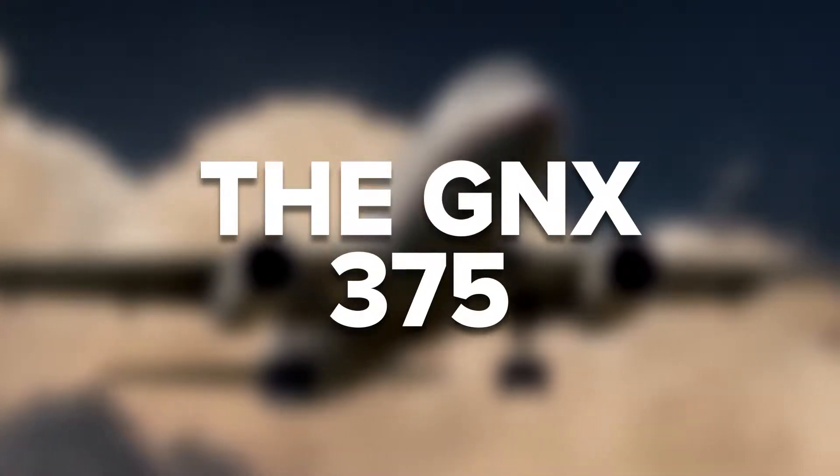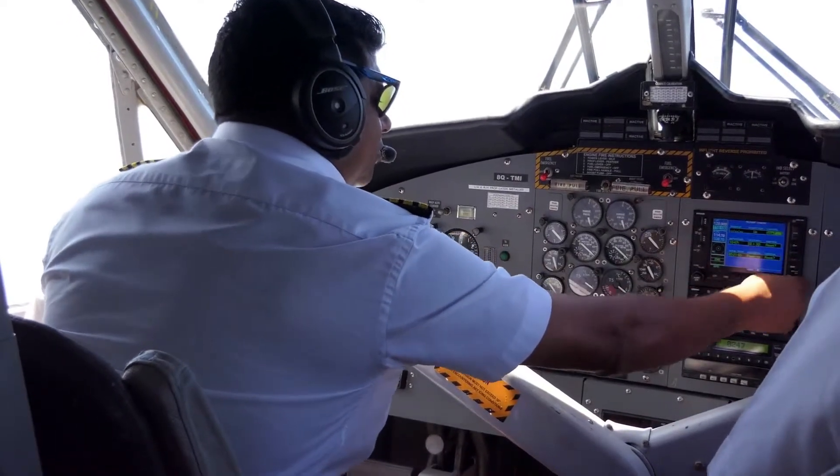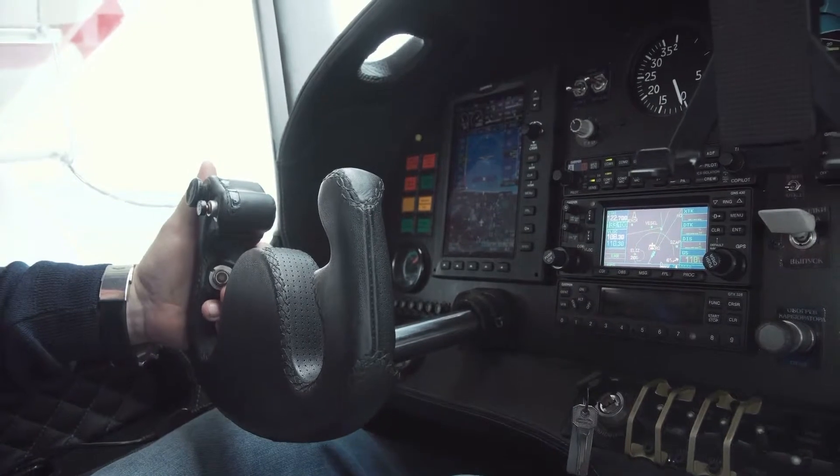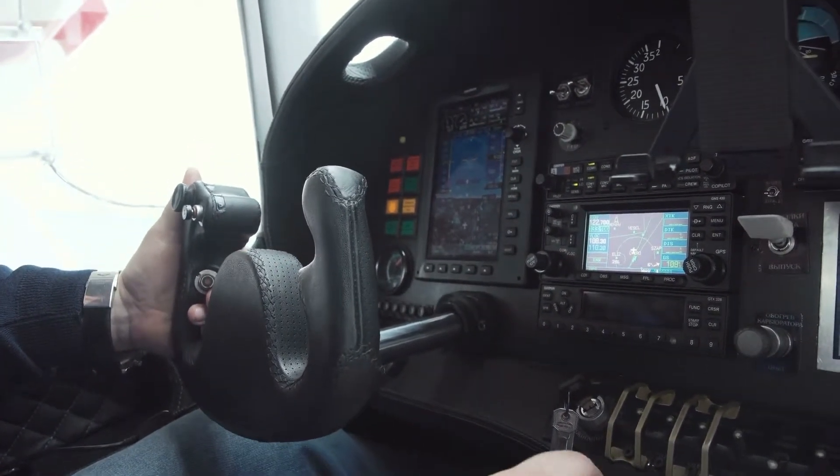Garmin also announced the new GNX 375 Color Touchscreen GPS Navigator. It enables localizer performance with vertical guidance and other WAAS GPS-enabled instrument approaches. It comes in a compact 6.25-inch by 2-inch size that allows easy replacement of many non-WAAS legacy GPS navigators. The GNX 375 adds an integral transponder providing ADS-B Out as well as dual-frequency ADS-B In. Intended for certificated aircraft weighing 6,000 pounds or less and experimental or amateur-built aircraft, the GNX 375 has STC approval for more than 700 aircraft makes and models.